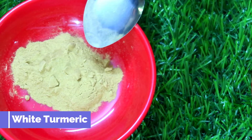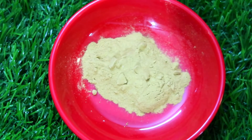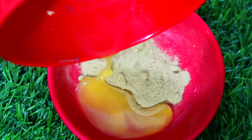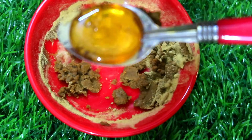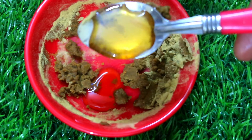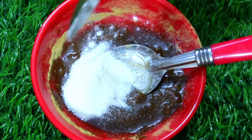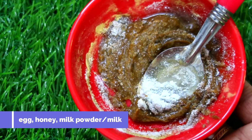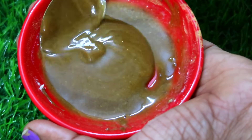I am going to add 1 tablespoon of kasturi manjal — it is a cream. Add 1 teaspoon of kasturi manjal and mix it with 2 tablespoons of kasturi manjal for the right consistency.